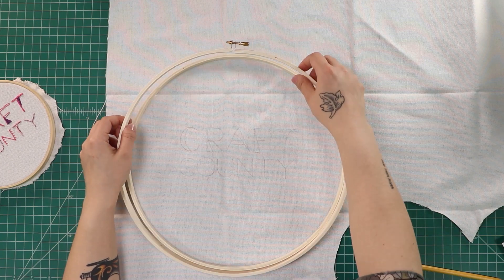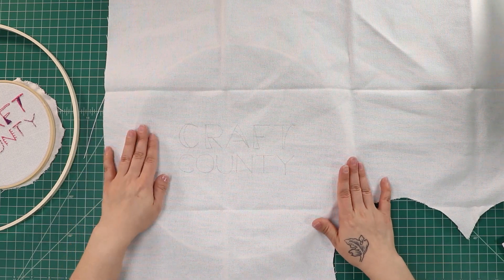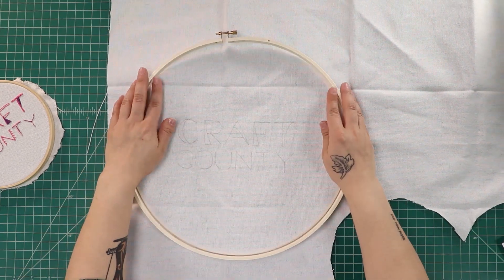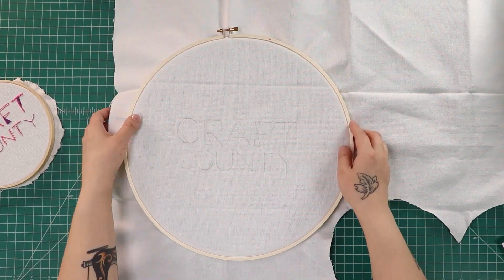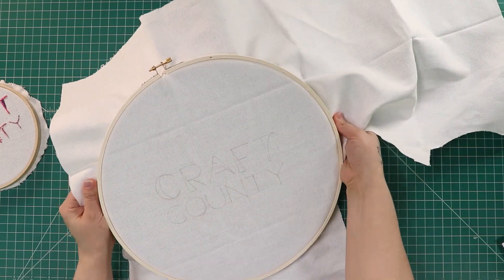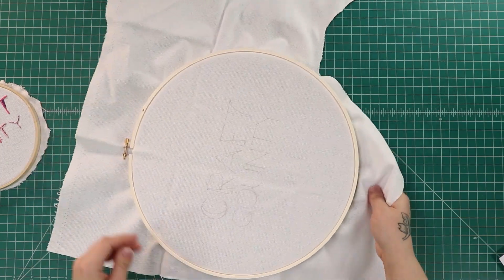So how you work a hoop — there's the inner hoop and the outer hoop. You want to place the inner hoop underneath your fabric and try to center it the best you can. Then place your outer hoop over the top. You want it to be just a little tight still — don't loosen it too much. You can pull the fabric a little more as you get it on there, and start pulling your fabric so you get it nice and taut. Ideally you would have ironed it first to avoid creases, but you can easily pull most of that out as you go.